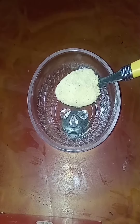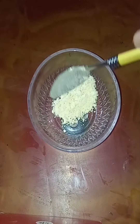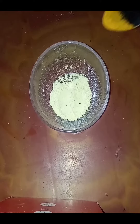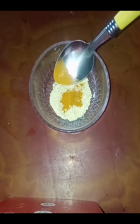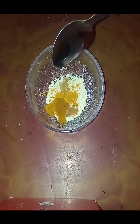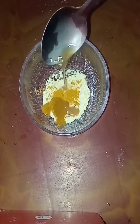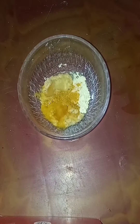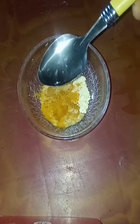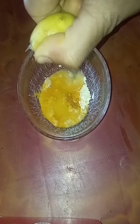Toh chaliye dekh lete hain. Sabse pahle, humhe chahiye 1 teaspoon gram flour — besan — besan is the main ingredient in this pack. Half teaspoon turmeric — haldi powder. Two tablespoons potato juice — aloo ka ras. One teaspoon gulab jal, and half lemon — aadha nimbu ka ras.